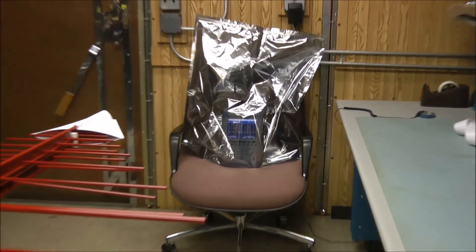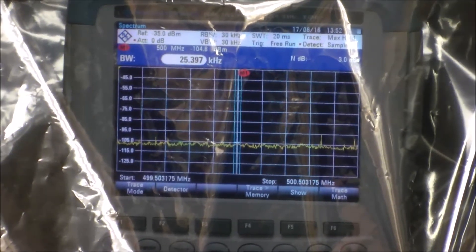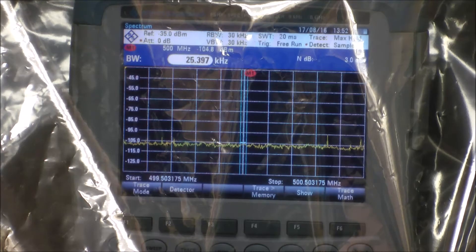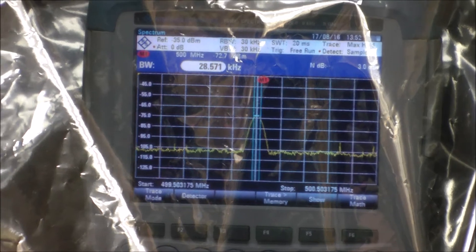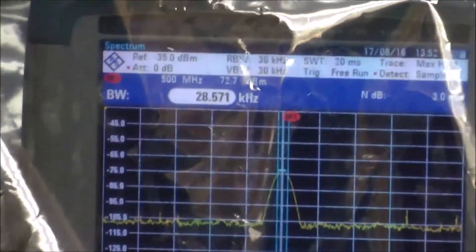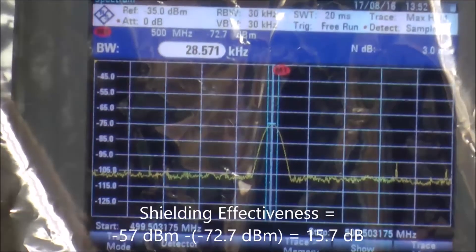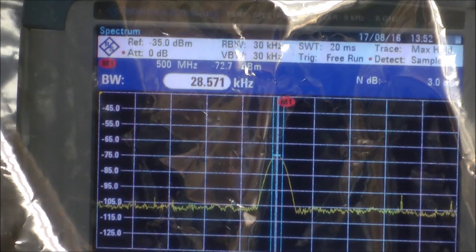So what I'll do is I'll zoom in. Hopefully you can see this. Right now the transmitter is turned off, so we don't have any signal running — we don't have any signal there at the spectrum analyzer. Let me go ahead and turn it on, and you can see the signal rise up there. So that's the amount of energy that's actually getting inside the bag. In terms of its particular level, it's about minus 72 dBm — so that's only about 15 dB of shielding, versus the open air test which was at minus 57.